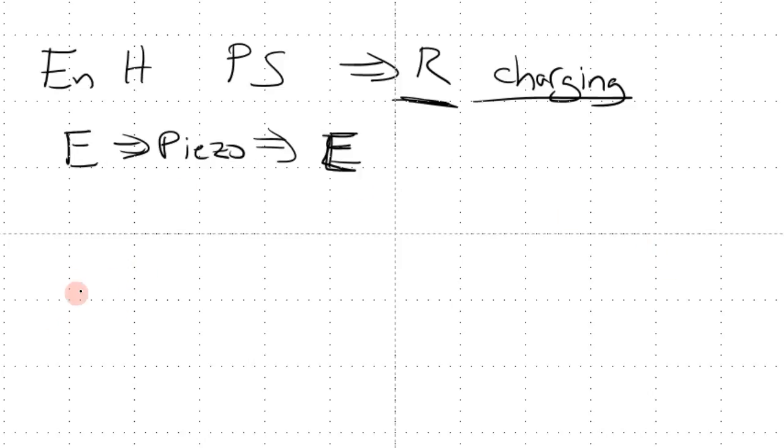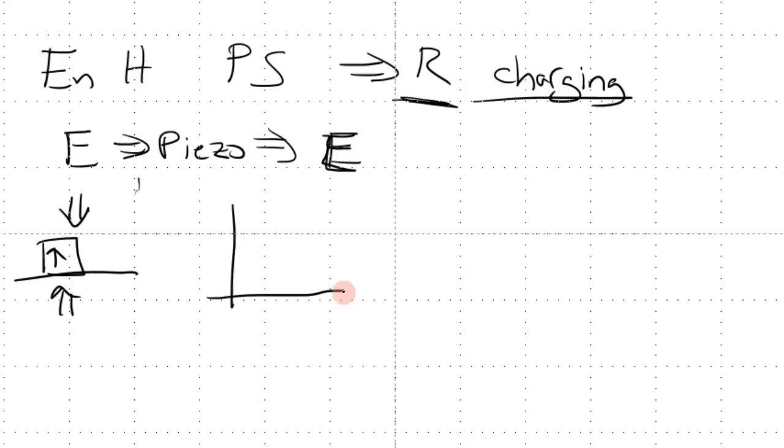Another point from the last lecture: we put a force on the piezo — a constant force longer than the resonance frequency but shorter than the RC time constant — and we have this case where the charge builds up to a certain point and then decays. But what happens if we decrease the force to zero right here, where the charge is zero and the force is zero?